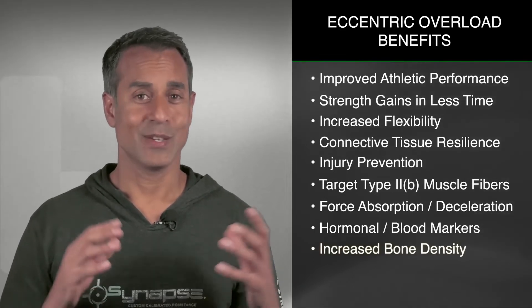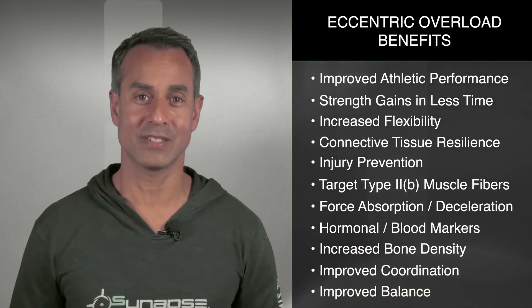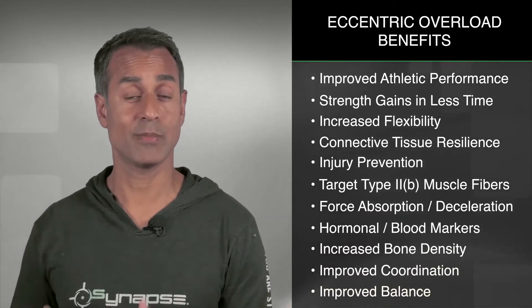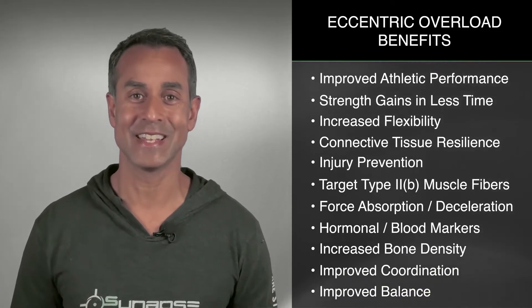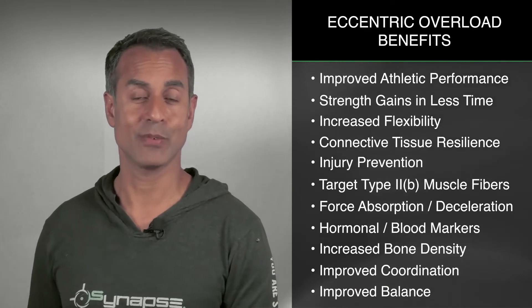Increased bone density, improved coordination, improved balance. You can see there's a really long list of things that can be impacted with this type of training. And as you can imagine, after seeing this list, I was more than eager to start my athletes on this type of training.